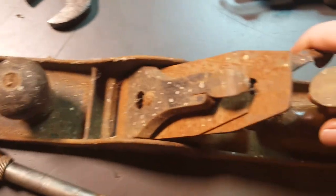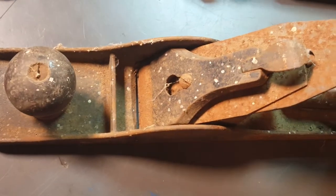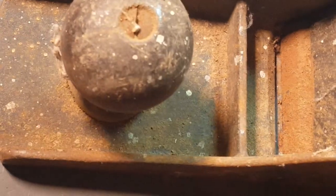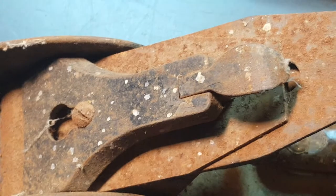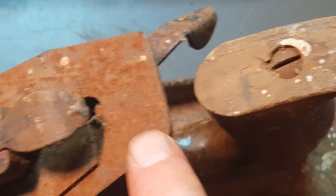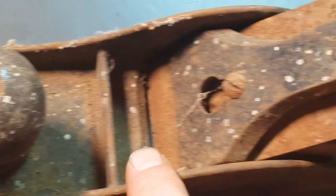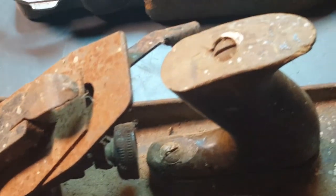Okay, I got this plane. Looks like a Stanley, but I don't see any markings because it's just too rusted over. Normally you would see something right here or down in here, but I don't see that. For a dollar, I had to pick it up.